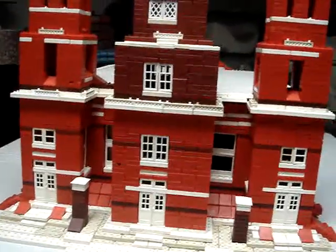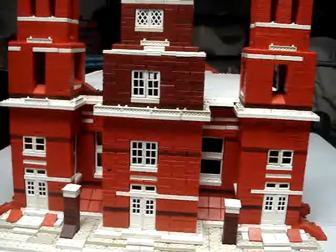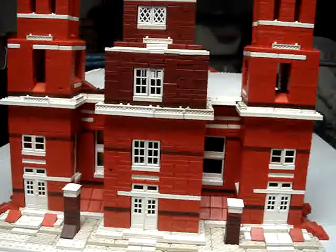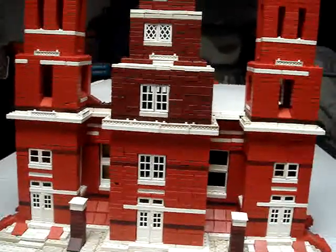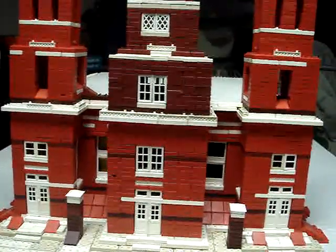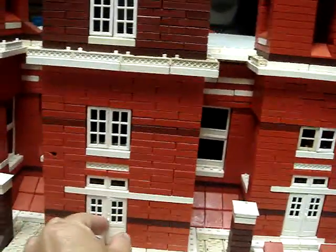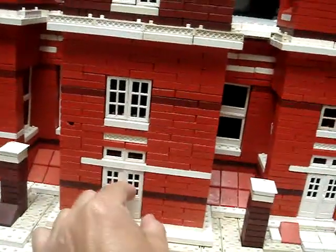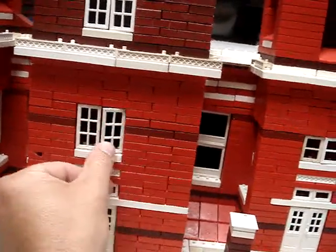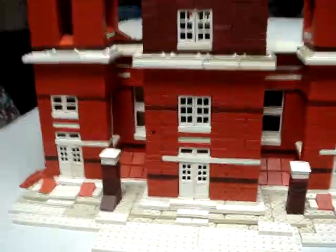This is a church I made with American Bricks, a forerunner of Legos. American Bricks was a plastic construction kit made in the 50s and 60s in America, and you can make all kinds of buildings with it. This particular church was built over four years ago, and the neat thing about these construction sets is that you can open the doors and the windows somewhat. There are over 1,700 bricks that made this church.